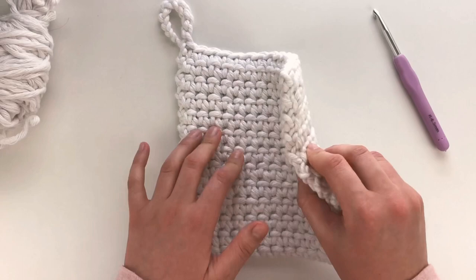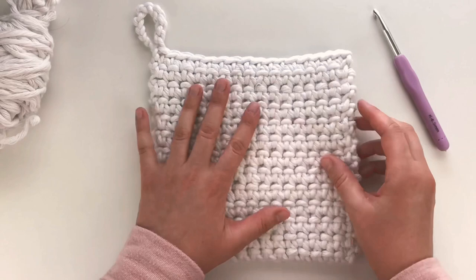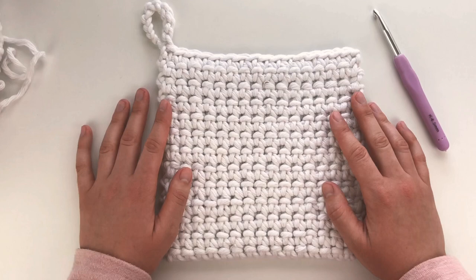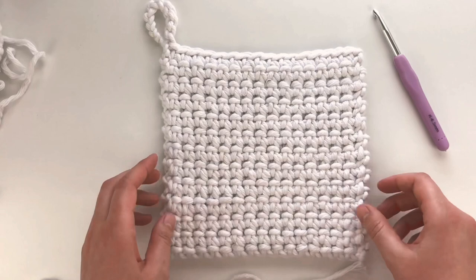From what I've read, the thermal stitch has been around for a while and is a popular stitch for hot pads because it gives you a nice thick finished piece. What I haven't found yet is anyone using this super bulky cotton yarn for their hot pad. I have a pattern for this that goes along with this tutorial, and I will link that below.